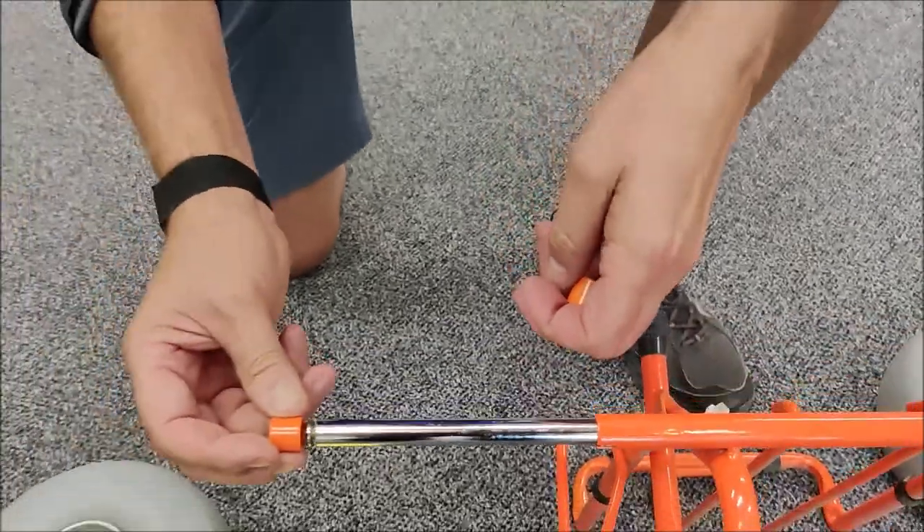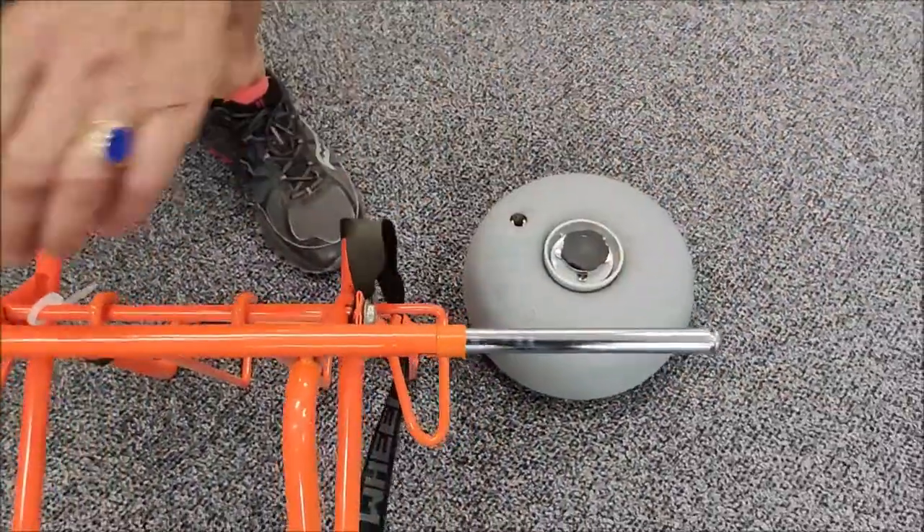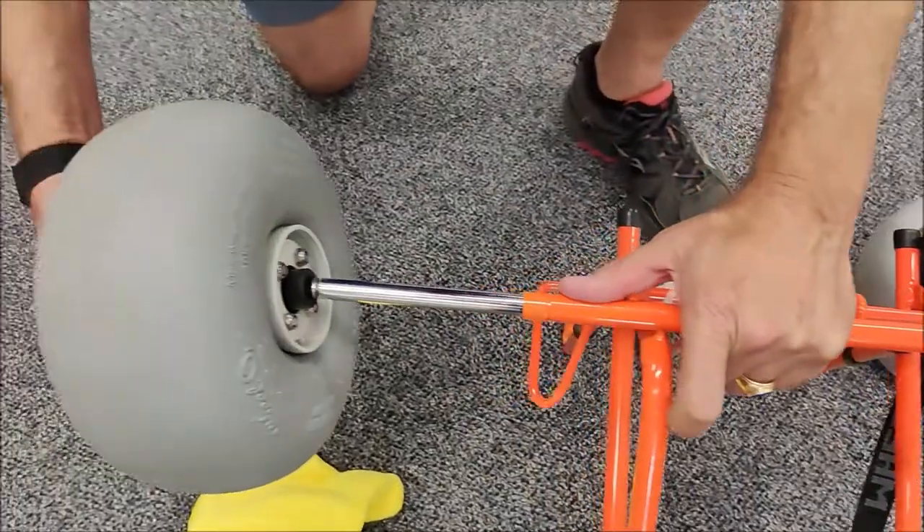Next, put on your spacers, and then put on the wheels until you hear a click.